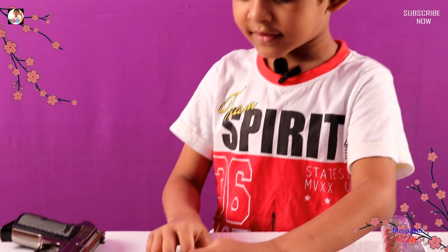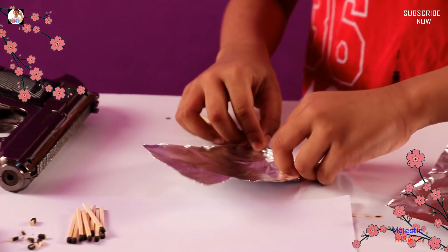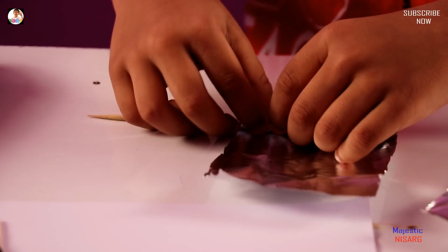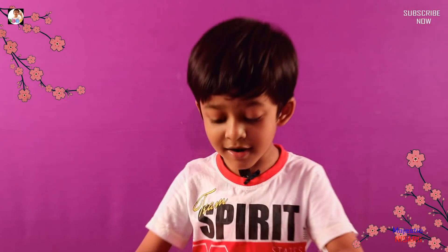So guys, this is what it looks like — it looks like it's patched. Now this is what it looks like really patched. Oh my god. And remember, there are matchstick tops. So when the gun lights it up, it's actually gonna be powerful.